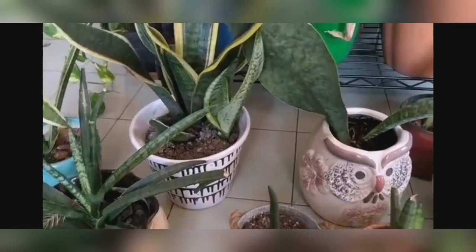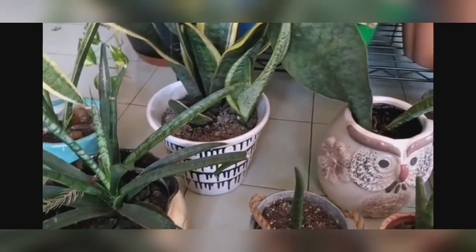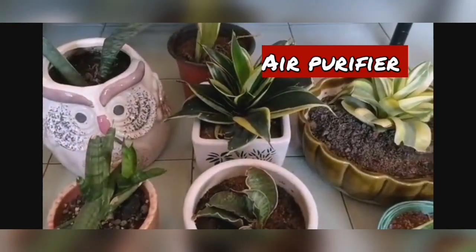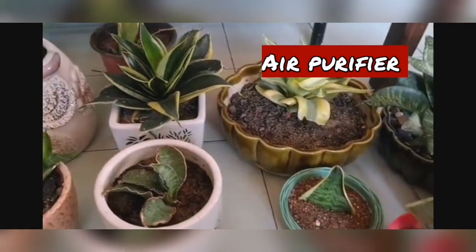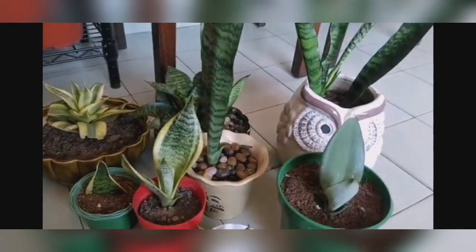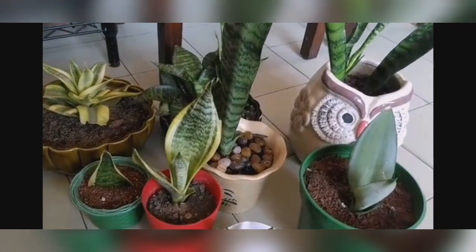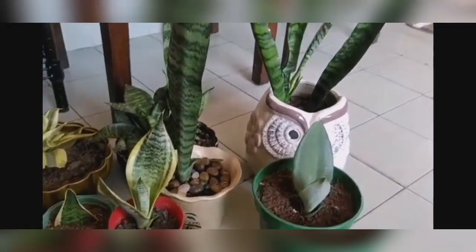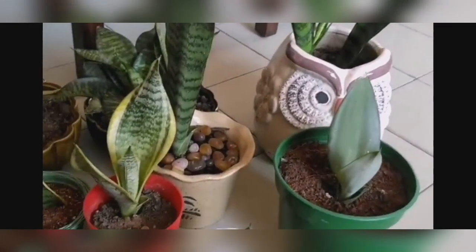Snake plants are popularly used for bedrooms and indoor rooms because they remove all the toxins present in the air. Just to keep it simple, they are natural air purifiers — and they release oxygen even during night time. Interesting, right?